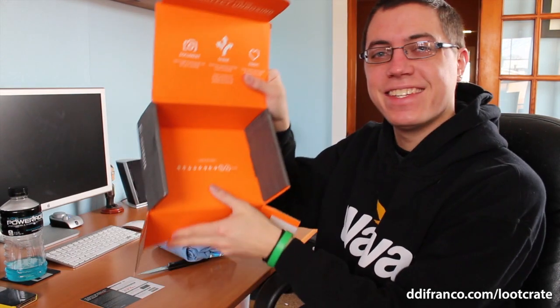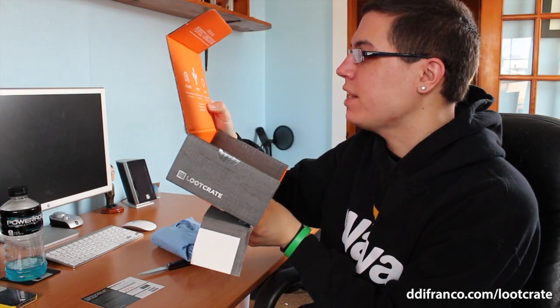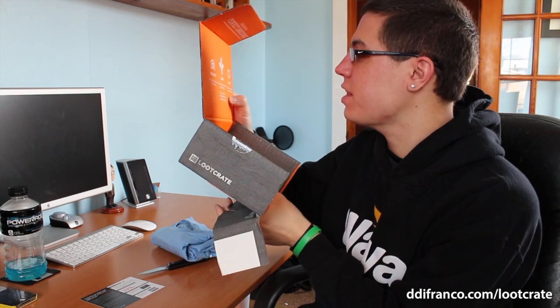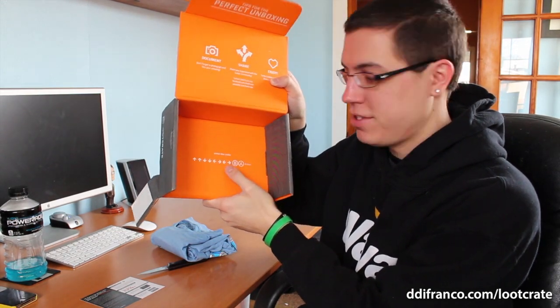Oh, look at this. Up, up, down, down, left, right, left, right, B, A, enter. Interesting — usually it's start. I wonder what the enter is. Is that some kind of promotion? I don't know, but gamers know what that cheat code is. Check it out, Google it if you have to.